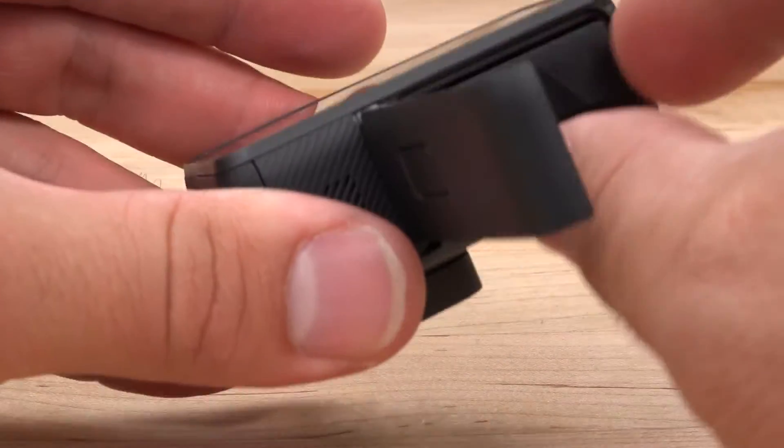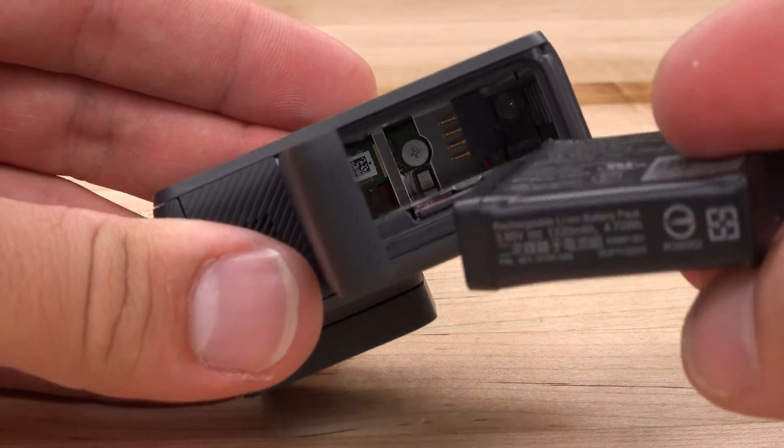It's got a new battery design, so keep in mind that your previous camera batteries will not be cross compatible.